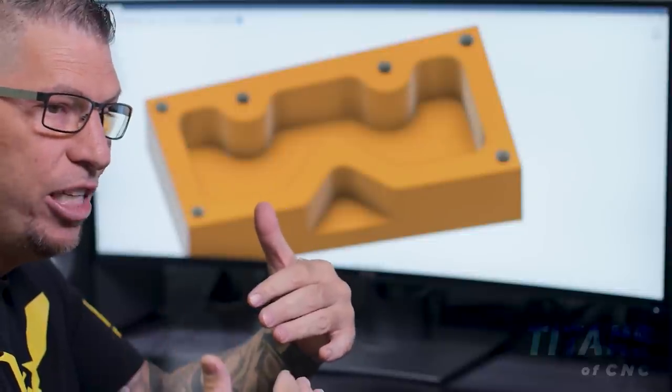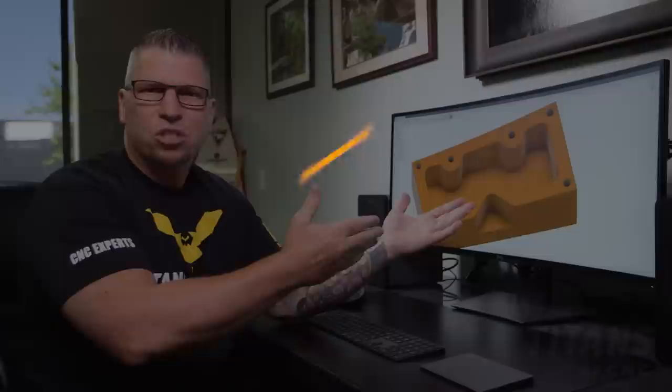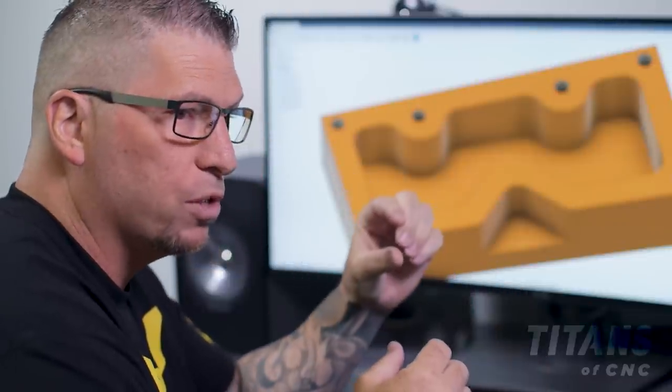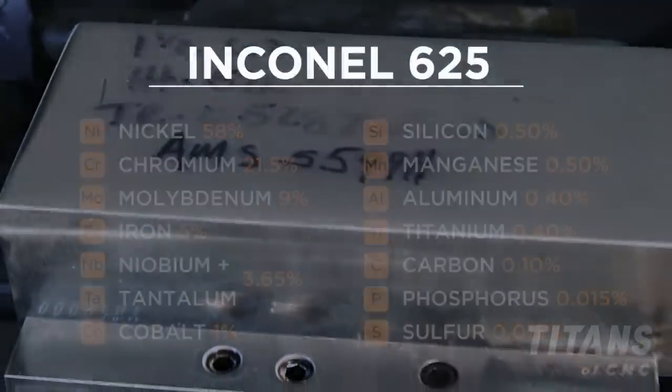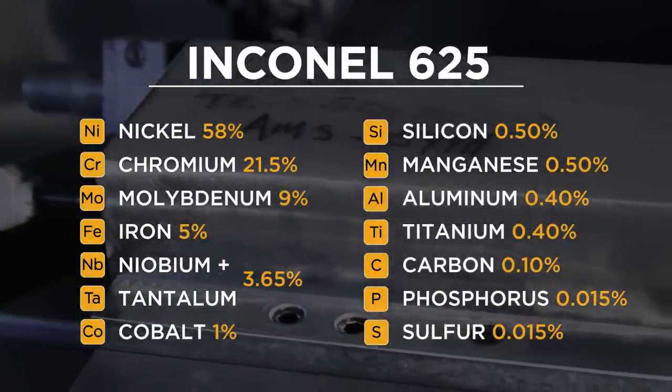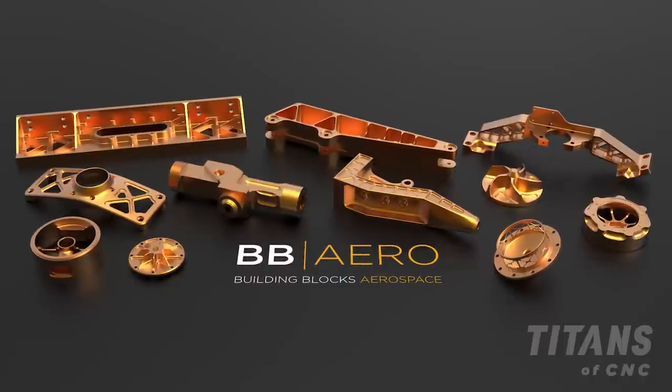Hey, what's up everybody, this is Titan from Titans of CNC. Today we're going to take the level of teaching up a notch, focusing on aerospace machining of a very hard material: Inconel 625. The part is one and a quarter by three by six inches — bigger than before — and Titans of CNC Academy has now come out with BB Aero, building blocks aero, which consists of actual aerospace components.